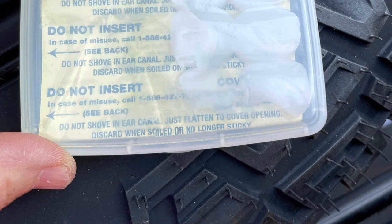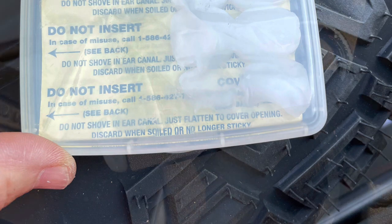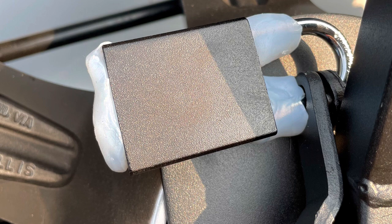I use wax ear plugs — believe it or not — to actually secure the opening areas of different things I might use that I don't want to rust, and they work really well. So I just got a padlock, put the ear plugs on the exposed areas, secured it to the bracket, and it works great.